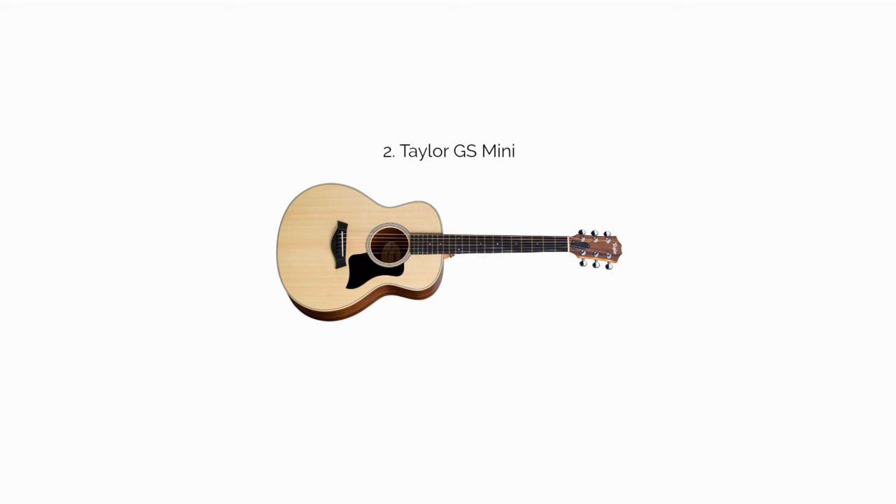The Taylor GS Mini comes in several tonewood versions, the most popular being the Koa model. But they all have solid tops and are decently priced, making the Taylor GS Mini one of the highest value acoustic guitars on this list. They're one of the few acoustics that do a really good job of bridging the gap between beginner models and upper-tier intermediate acoustics.